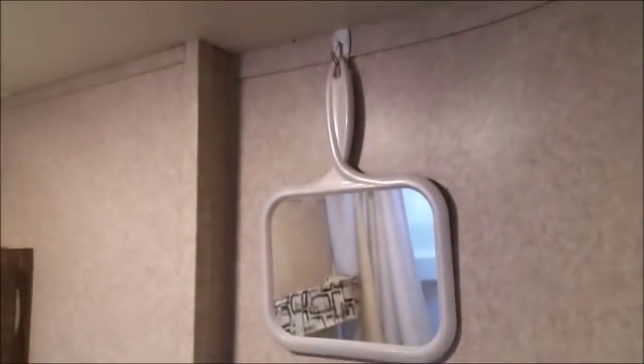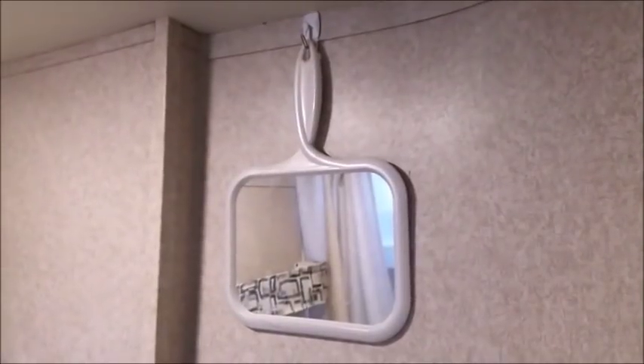Since I'm tall and can't see my face well in the mirror, I got an extension mirror from Bed Bath & Beyond and put a command strip hanger on it so I'm able to stand and look into it. It works pretty well.